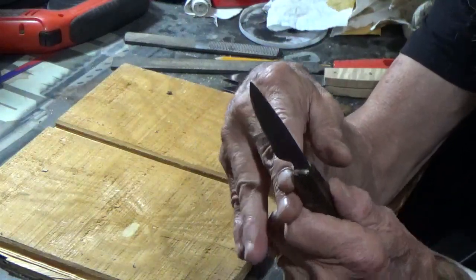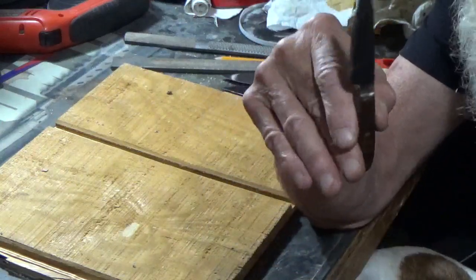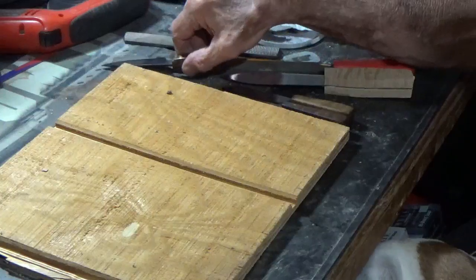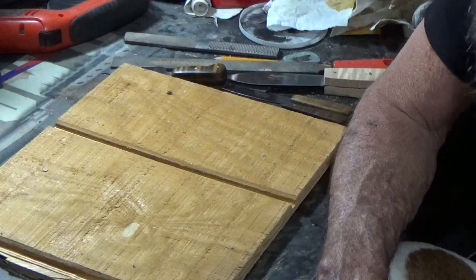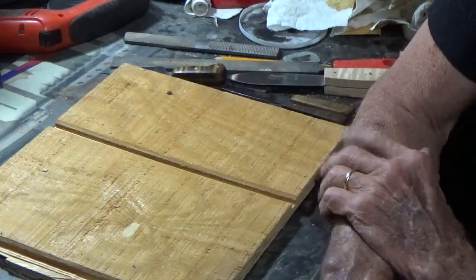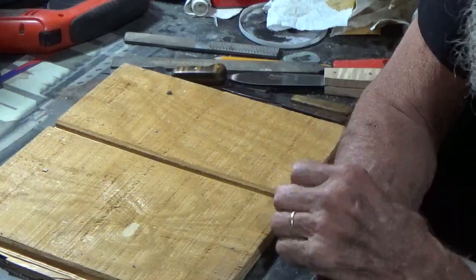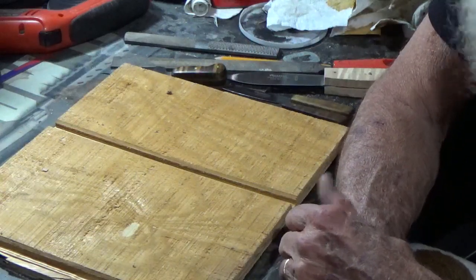And two, I've toyed with the idea of pouring a pewter bolster on that, so we'll see how that goes. Also, for my oldest son, he wanted a butcher knife, so he ordered the blade, which was a Russell Green River blade, and I made that for him. I'm hoping I can upload that as a thumbnail — we'll just have to wait and see on that.